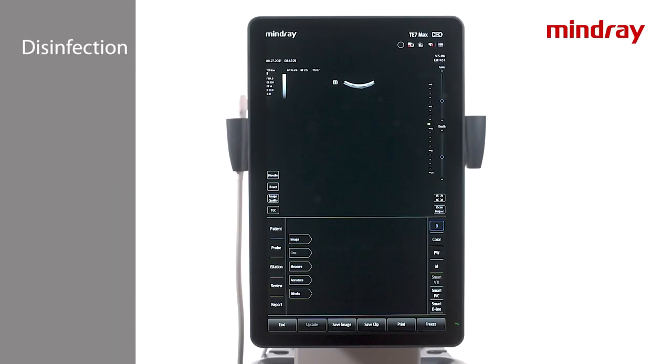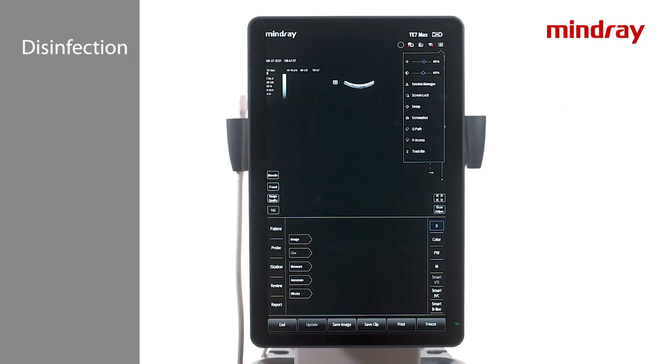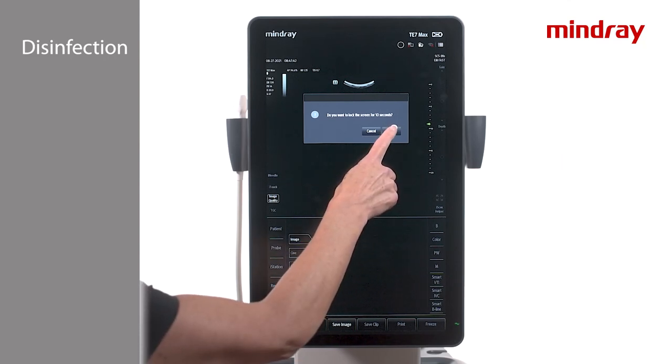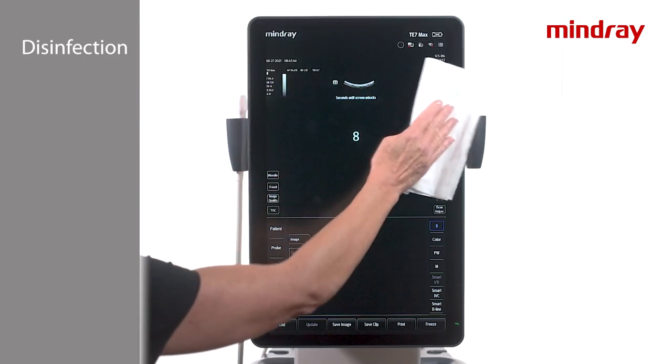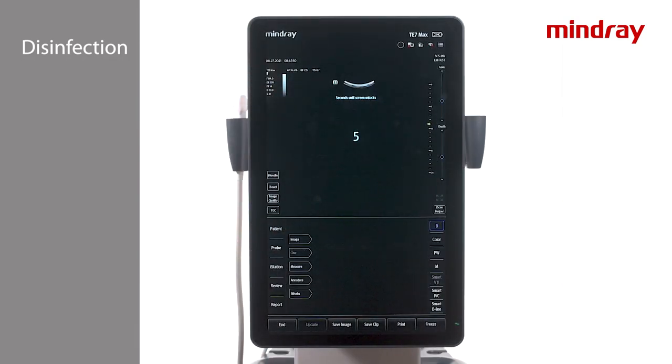The TE7 screen is easily cleaned and disinfected using an approved product. To clean the screen without changing any imaging parameters, select the menu button in the top right corner of the imaging screen. Select Screen Lock. This will lock the screen for 10 seconds in order to clean the screen without accidentally changing any settings. Please reference the provided disinfection and sterilization guide or contact an application specialist with any questions concerning system disinfection.